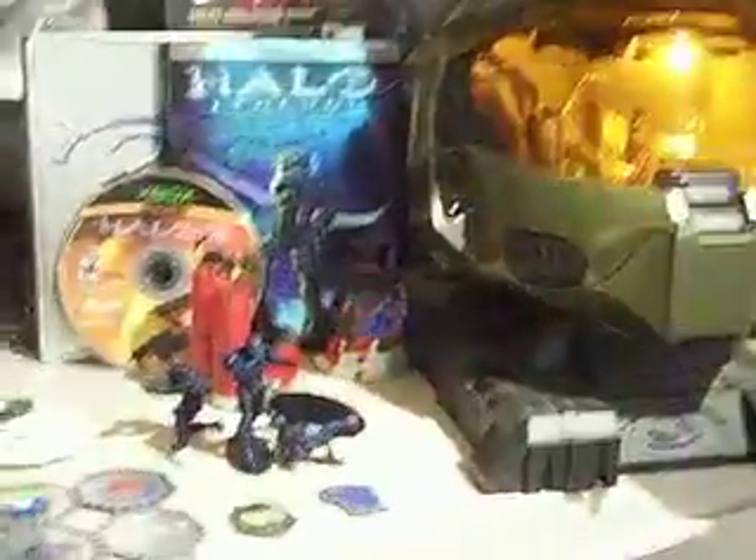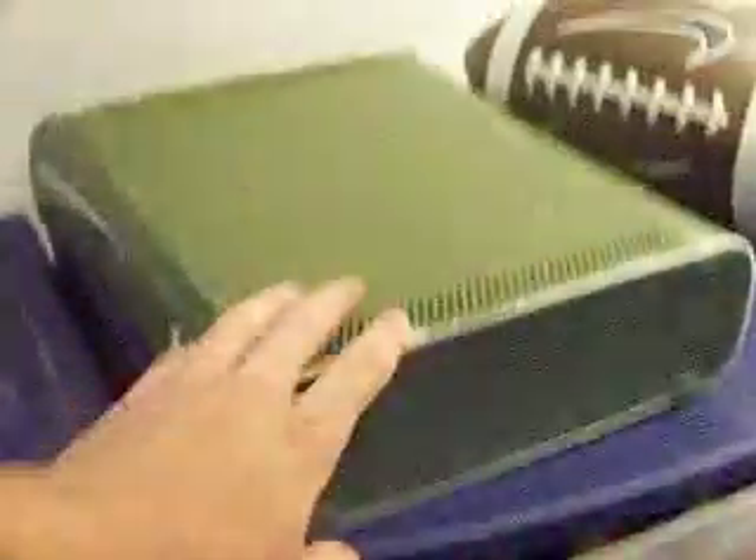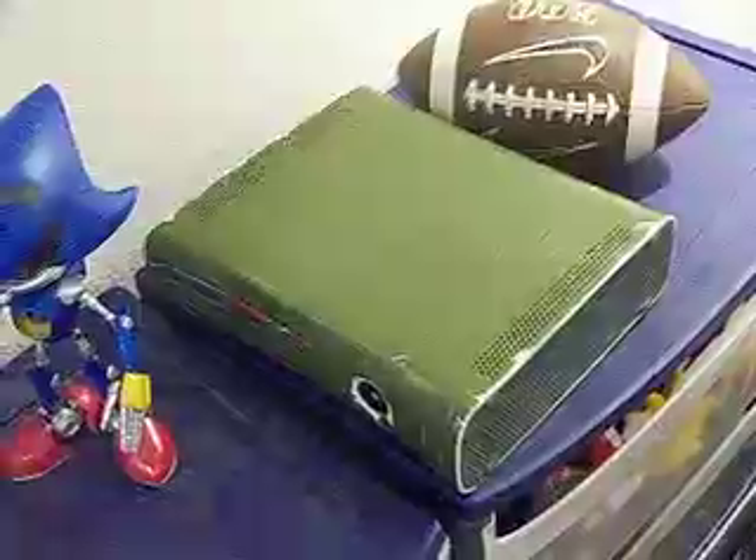My Xbox is now fixed. I have a new Xbox, but this one right here — I made a trade on Craigslist. My PS1 and a lot of games and a memory card and controller for him to fix this. This guy had a lot of Xboxes he was fixing — it was amazing. I went up to his house and stuff. Kind of weird, but you know.